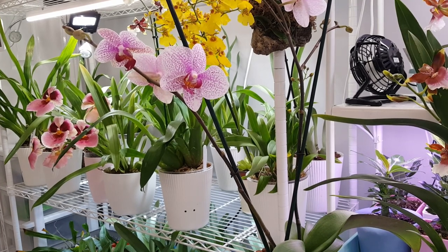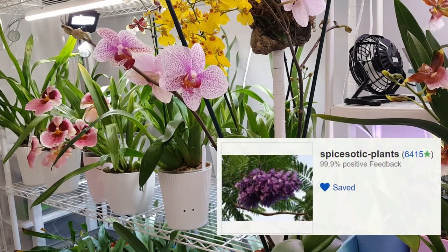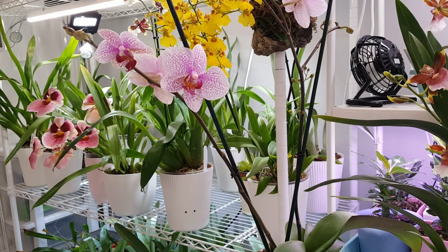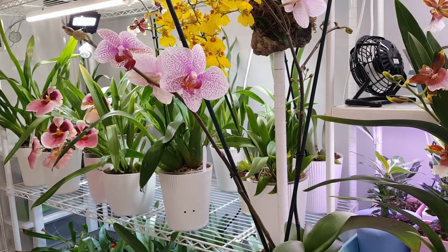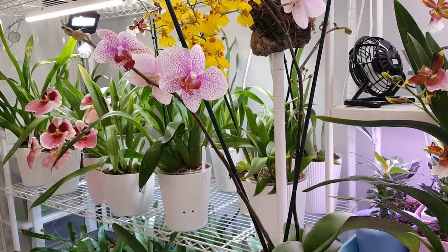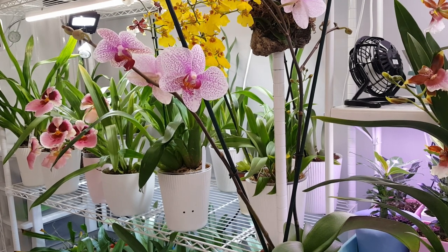Hi everyone and welcome back to my channel. Today we're going to be doing an unboxing video from one of my favourite UK eBay sellers. I'm not going to attempt to pronounce the name of the eBay seller because I'll probably get it wrong, but I'll pop it up on screen and link them in the description because I'm never disappointed when I get plants from them and I wanted to share that with you. I'm sure a lot of you in the UK will have already used this seller, but if you haven't then hopefully this will encourage you to because I think they're really great.